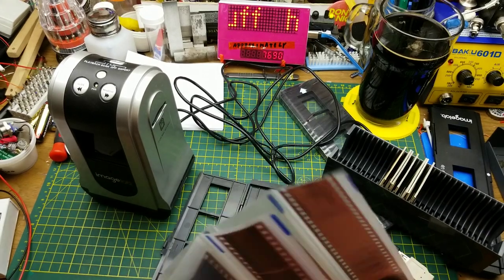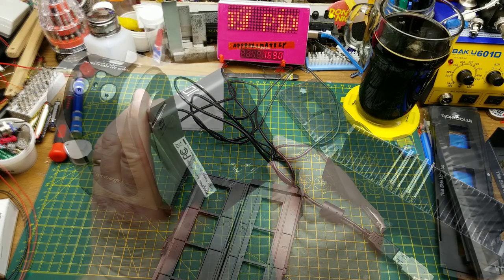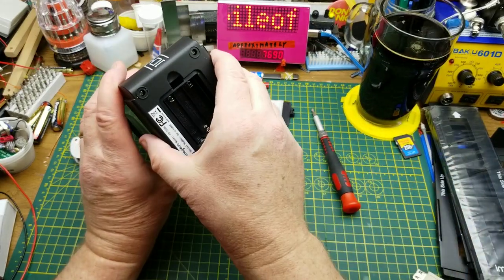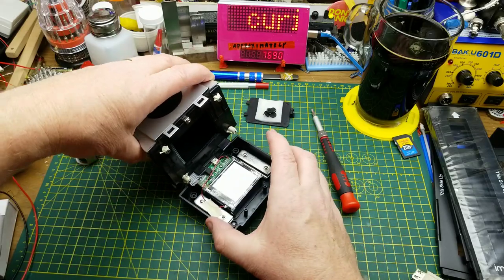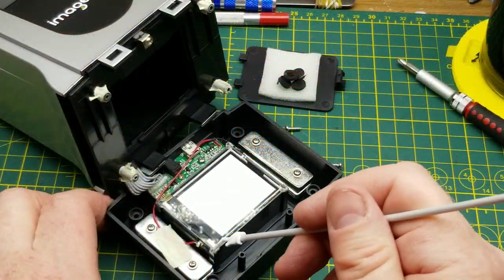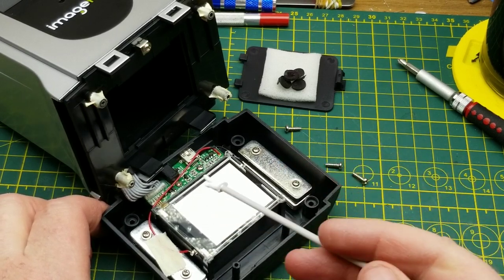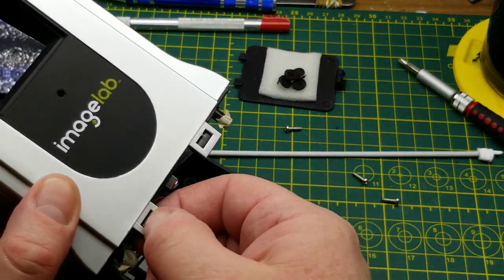Next, curiosity is getting the better of me — I want to open this up and see what's inside. I bet there are screws underneath the feet. Yep, Phillips screws. I'll pull those out and come back. There's stuff up top and down here too. On the bottom, on top of the battery box, we have what looks like a backlight to illuminate the subject, a connector board with a few transistors and diodes, and a ribbon cable going up to the top part.